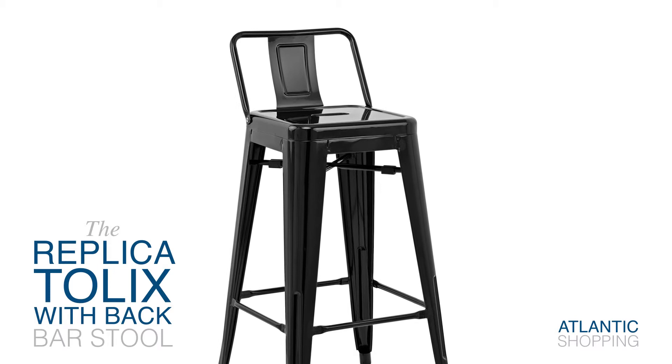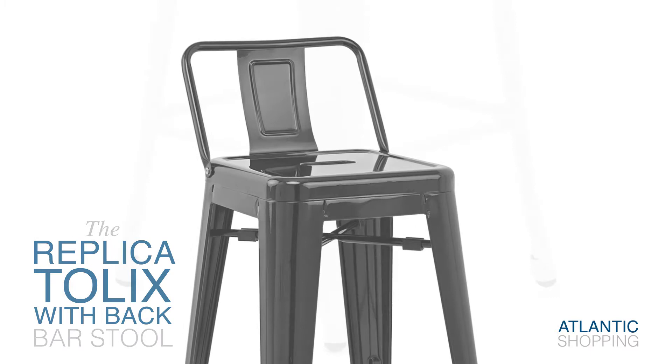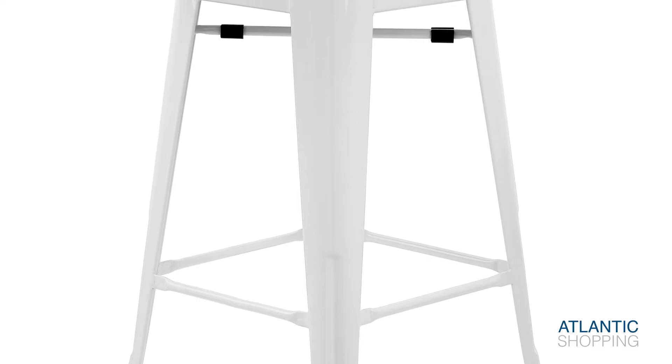Introducing the Replica Tonics Stool with Back. Bearing the influence of Xavier Prashad, this supportive spin on the classic Tonics model possesses a wealth of unique appeal.